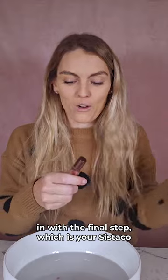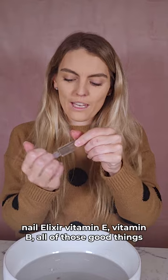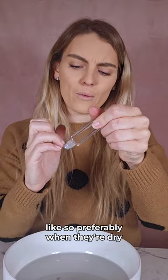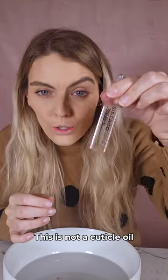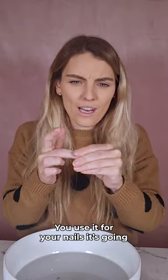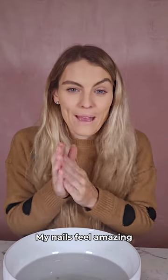Let's jump in with the final step, which is your Sister Grow nail elixir — vitamin E, vitamin B, all of those good things. We're just going to roll it over each of your nails like so, preferably when they're dry. This is not a cuticle oil — it is a nail elixir. You use it for both your nails and cuticles. It's going to be nourishing for your nails. I feel like I don't even need to say anything — my nails feel amazing. They feel nourished, they feel soft.